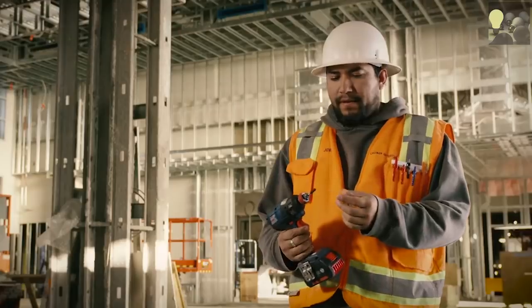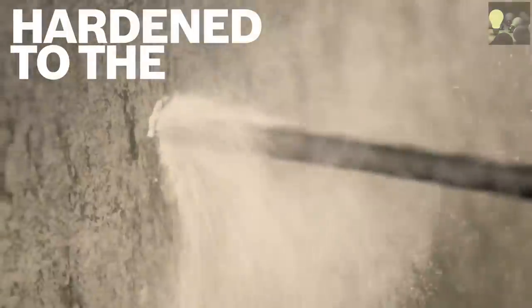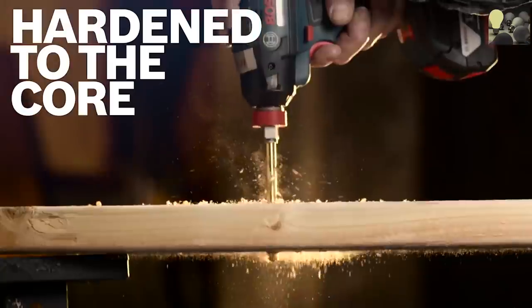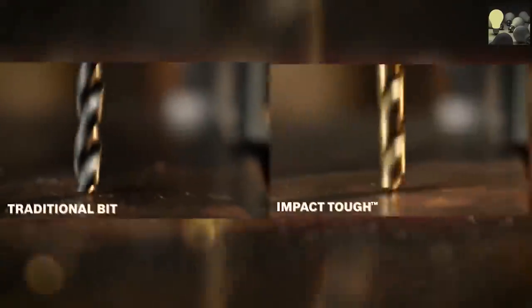I use the Impact Tough Bits for everything. They work really well. These Impact Tough Bits are probably the best bits I've worked with so far. With that impact driver, you don't get a tight grip and then jerking — it's smooth, kind of chipping away as it goes down. It's a good system. Even with heavy gauge metal, it works really well.